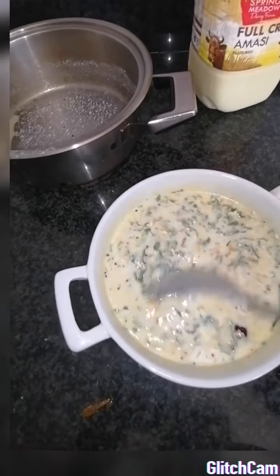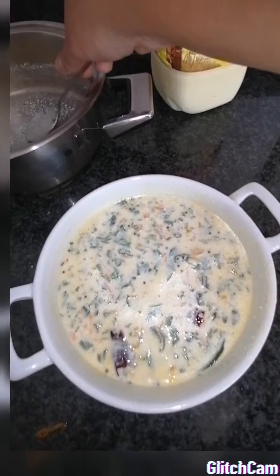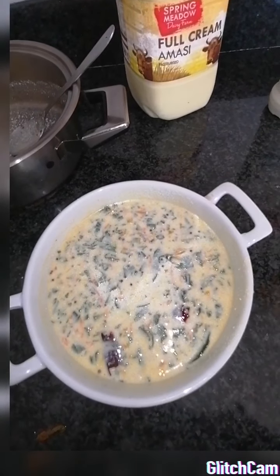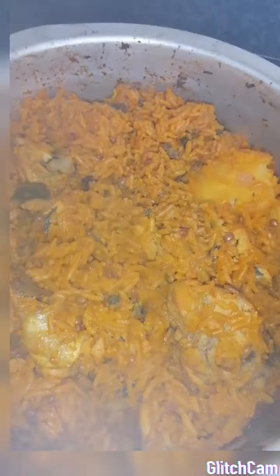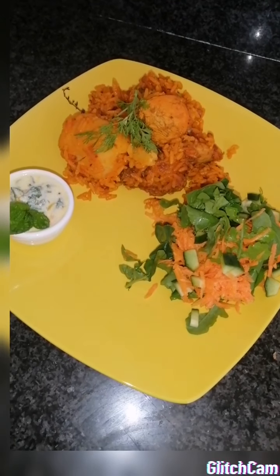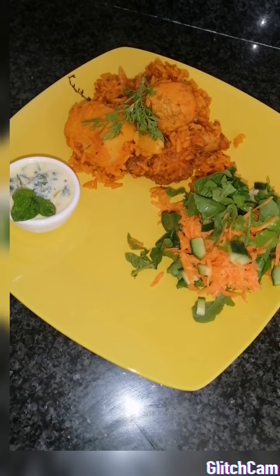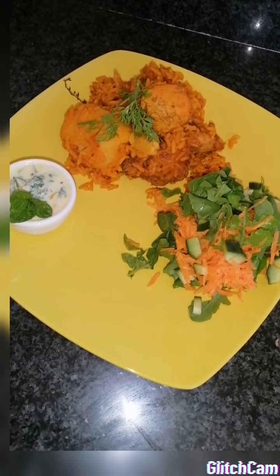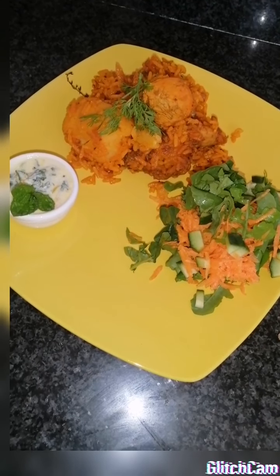Now we're just waiting for our biryani and we're ready to serve lunch. Okay guys, here we go - the final reveal of our chicken biryani, still piping hot out of the oven. Now we're going to plate this up with our braised sour mug salad and some normal salad. There we go - our chicken biryani, easy peasy, with some salad and our braised sour mug salad. Please don't forget to like, subscribe, comment and hit the bell button. Hope you guys enjoyed our video. Take care, bye!